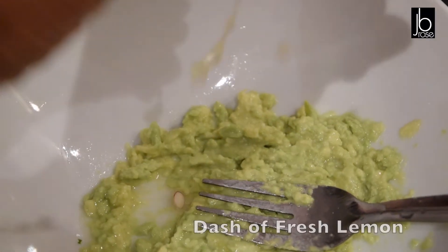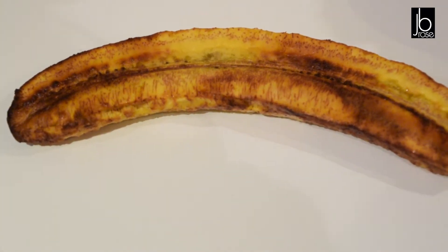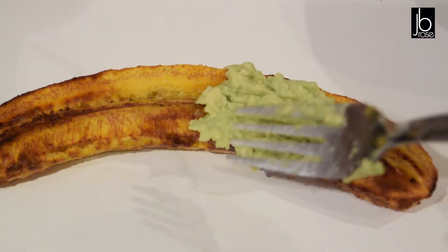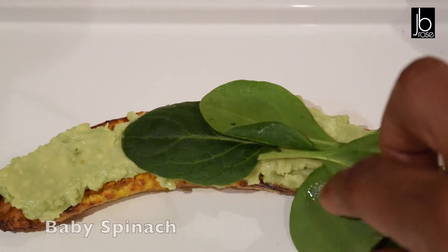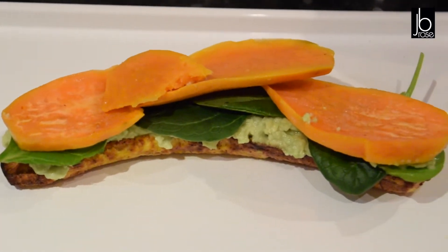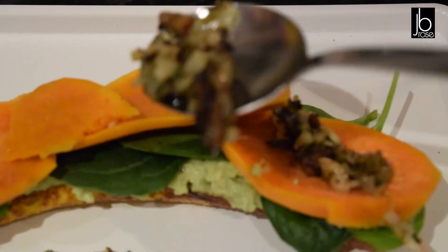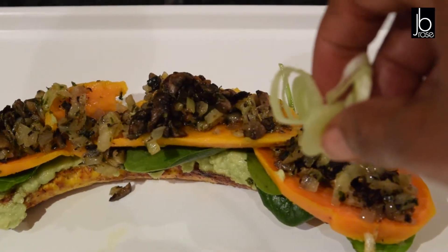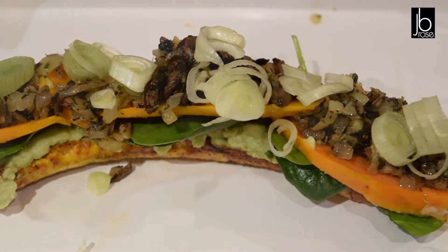I'm going to squeeze in a little bit of lemon juice and then we're ready to build. First we add the avocado, then some washed spinach leaves, then the sliced sweet potato as a layer. Then the onions, garlic, and mushrooms go on top. Still looking beautiful! Then we add some pine nuts, and there we have our plantain snack stack.